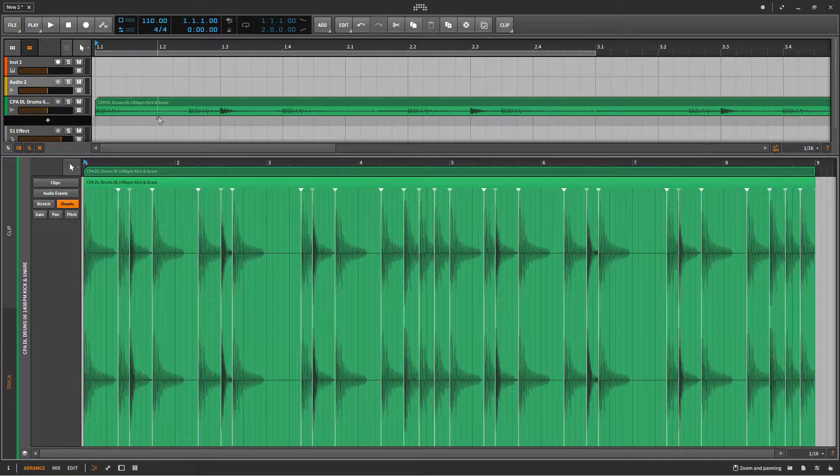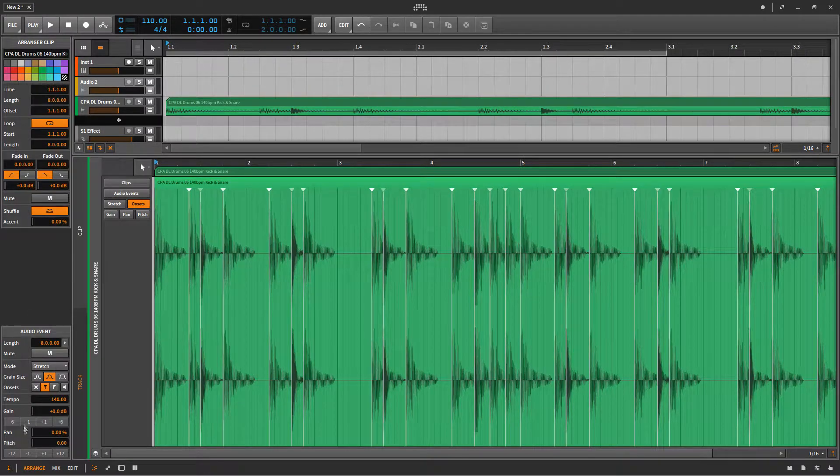As you can see, I can already tell that the dark patterns — these are the snares. So I can now go in and slice out all the snares.